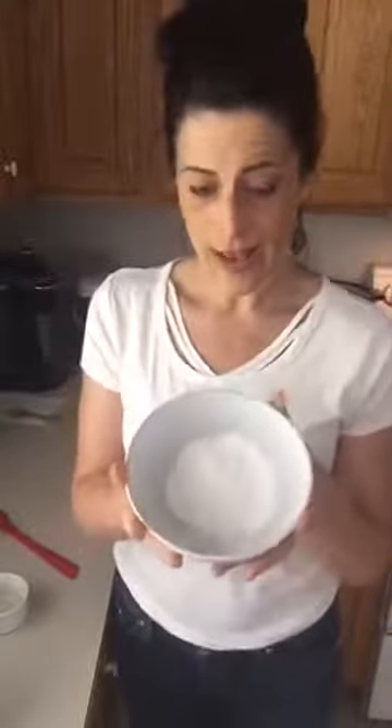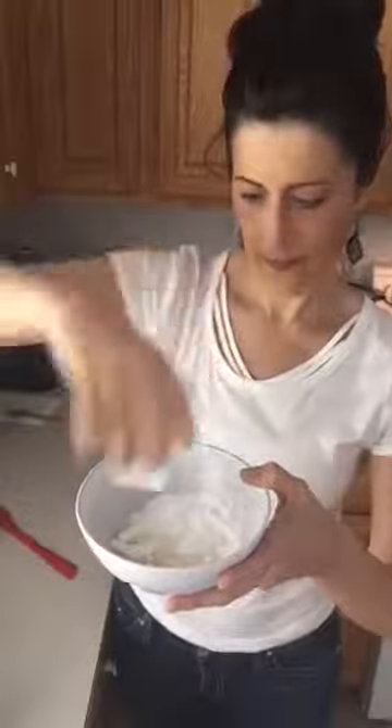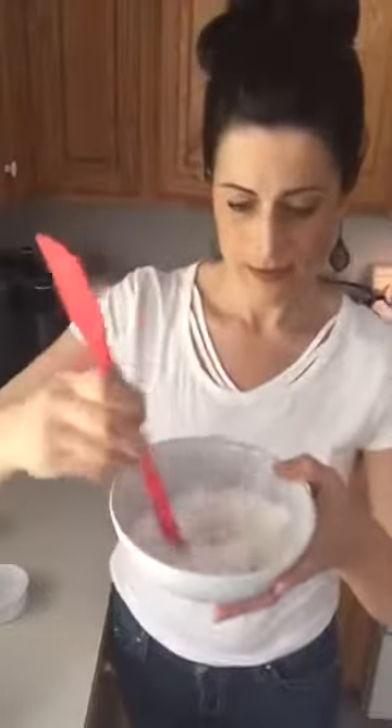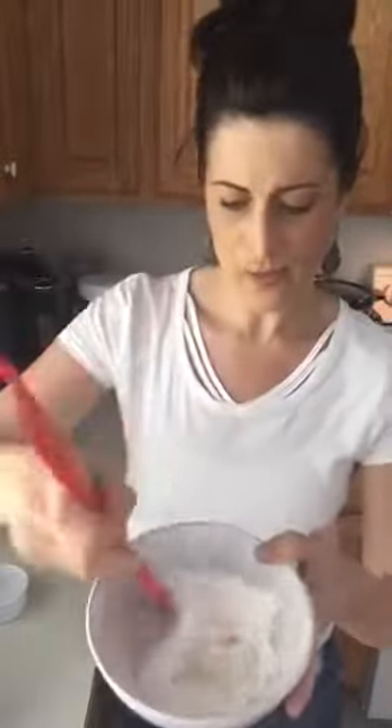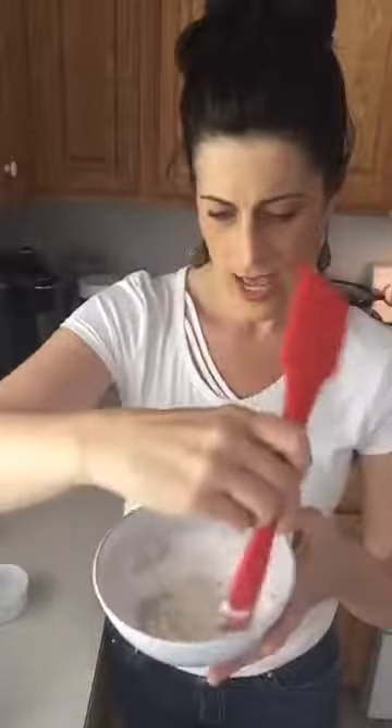After you've added your oils to your coconut oil, pour it into a bowl where you've already measured out your cornstarch and arrowroot powder — two tablespoons of each. Pour it all in and just stir it up. It takes a little bit to get it all incorporated.